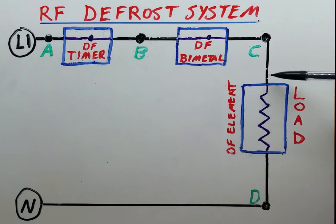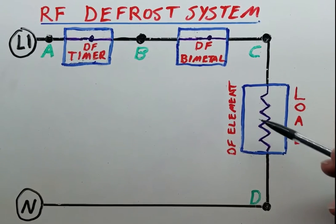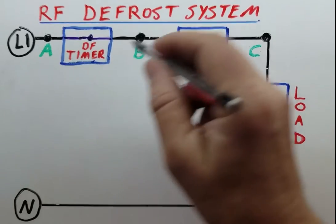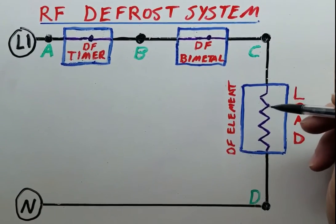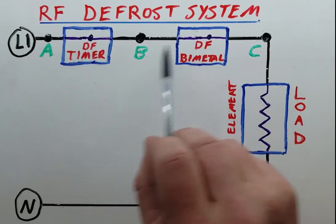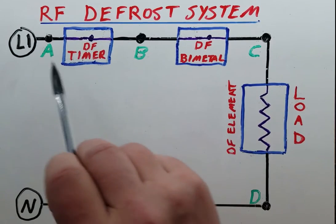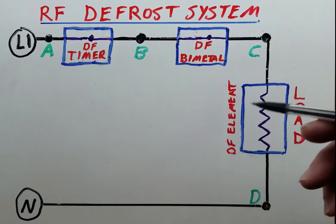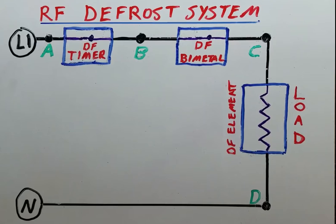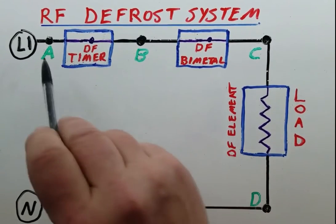What you should have is L1 going through the defrost timer contacts, through the defrost bimetal, and to the top of the load. This load has resistance — suppose it's say 30 ohms. The load should have the voltage across it. In fact, the highest resistance in a circuit has the most voltage across it. You have two switches here that are essentially closed circuits, so they have zero ohms across them, which means this load is going to be the highest resistance and it's going to have the full 120 volts across it. We'll be able to tell that using the voltage pen by checking these respective points.